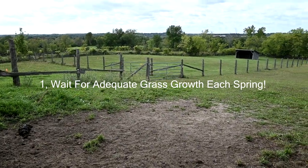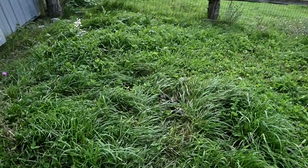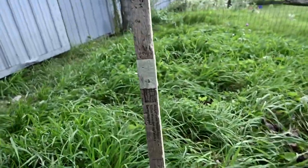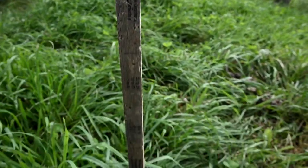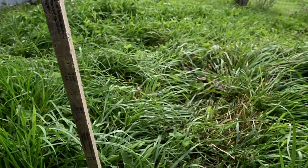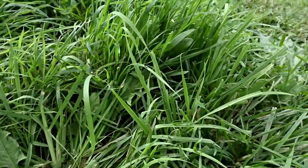So the first thing we do is we wait for adequate grass growth. We wait for spring grass to reach a height of at least six inches before we allow the horses onto the field each spring. I have this handy little stick with it taped off at the level the grass has to be before it can be healthy for our horses. Allowing the horses to graze before the grass is long enough subjects them to higher than normal sugar levels and it also causes damage to the grass itself.